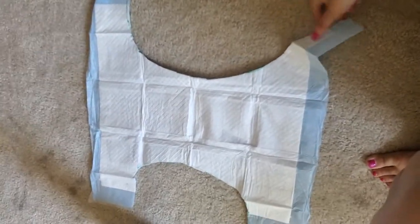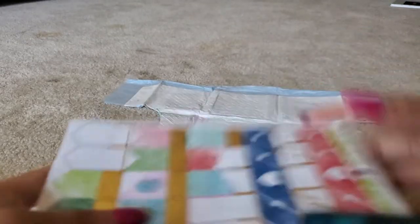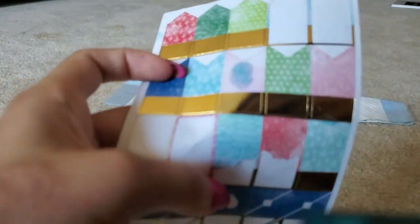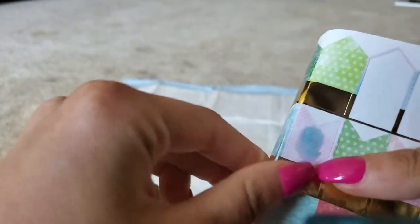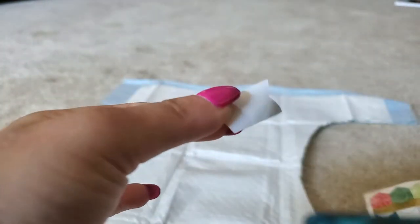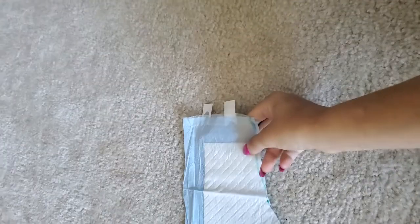You see, it looks like a diaper now, doesn't it? And then you just need to place these tabs. You see the tabs, and that's basically the diaper.